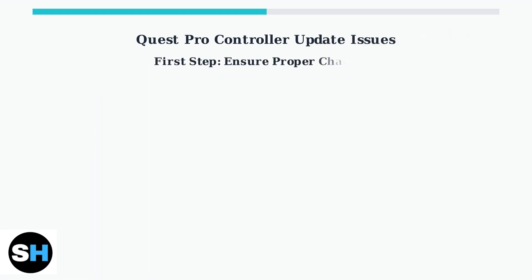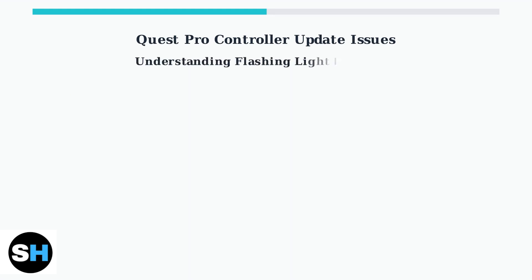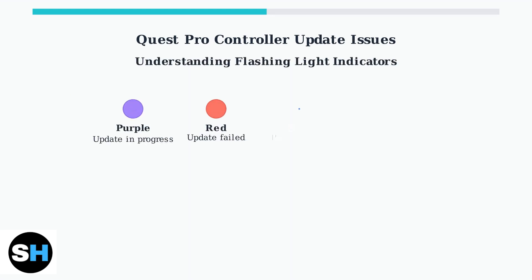The first and most important troubleshooting step is ensuring your controllers are properly charged. Use the included charging dock to fully charge both controllers before attempting any other fixes. When controllers experience update failures, they display specific flashing light patterns.